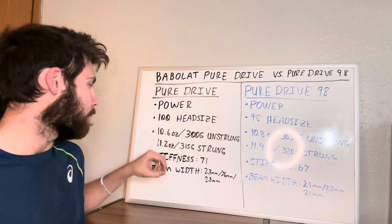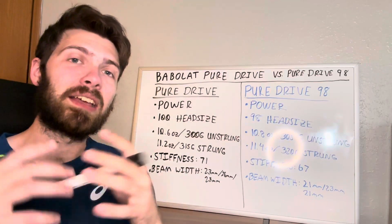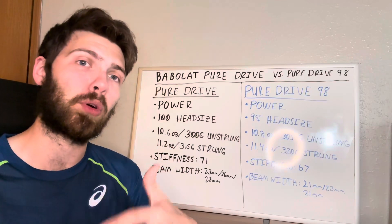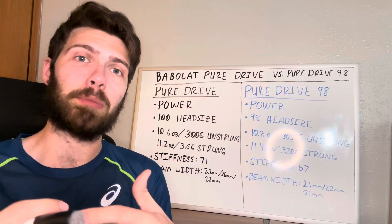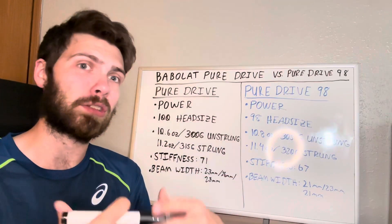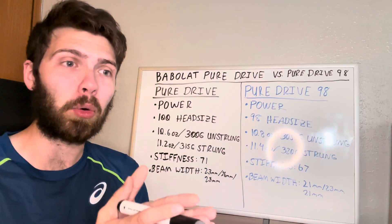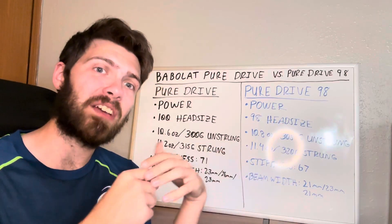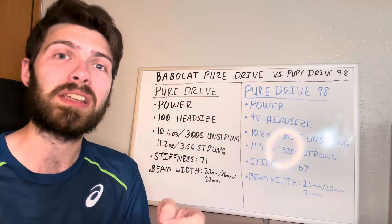The Pure Drive has a stiffness rating of about 71, which makes it a very stiff racket. That's one of the main reasons it focuses so much on power — the stiffer the racket, the more power it generates because it doesn't bend as much. However, if you have arm issues or want to prevent tennis elbow, the regular Pure Drive may not be the right choice due to how stiff and hard it is on your arm.